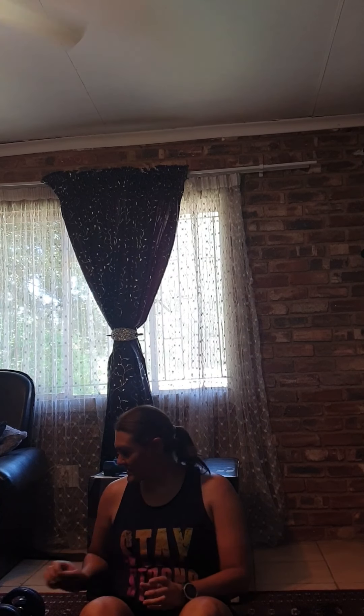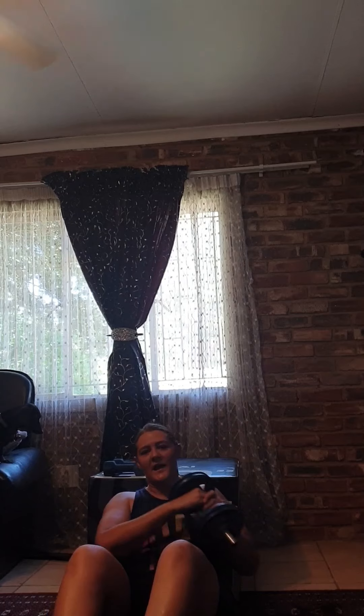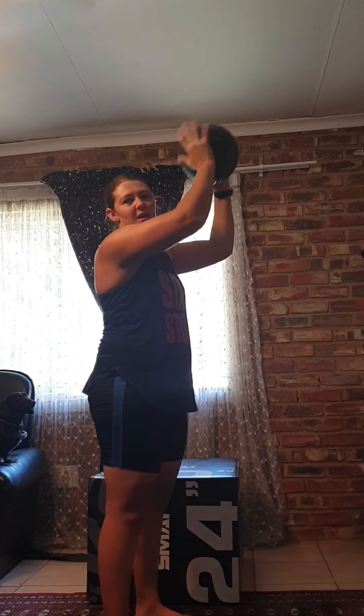The eighth exercise is the V-sit. Take a weight you feel comfortable with, lean back slightly, put your legs up from the ground, and take the weight from side to side while keeping your core activated. The ninth exercise is the ball throw: go down in a squat position and as you come up, throw a weight ball against the wall, catching it back in the squat position. The tenth exercise is the chair dip — take your butt off the chair or box, arms shoulder-width apart, sink as deep as you can, and then controlled back up. You can add weights on your legs to make it more difficult.